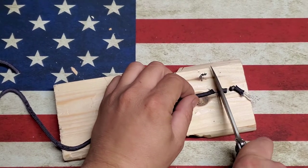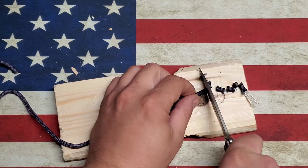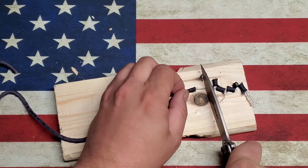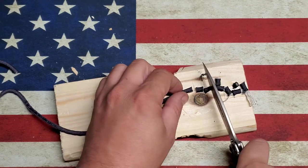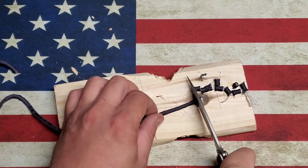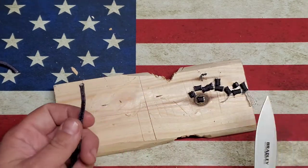We've got something special coming after this one — baby son's first review. He's got a special knife that he's going to be reviewing here shortly after this video, so you'll have to stay tuned after I get done cutting up all this paracord.